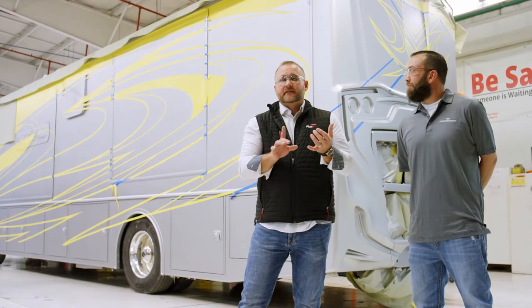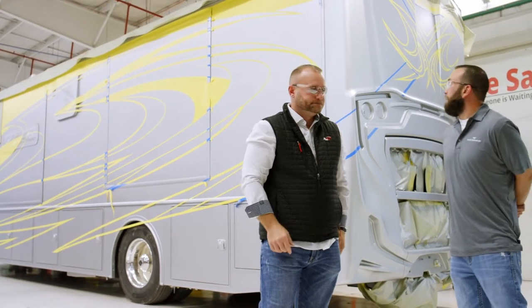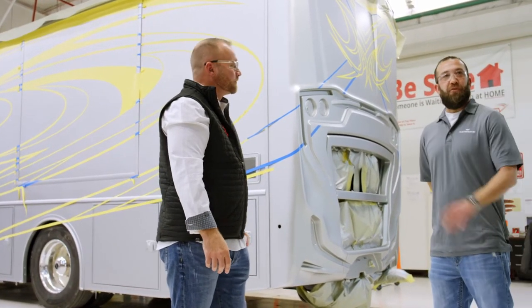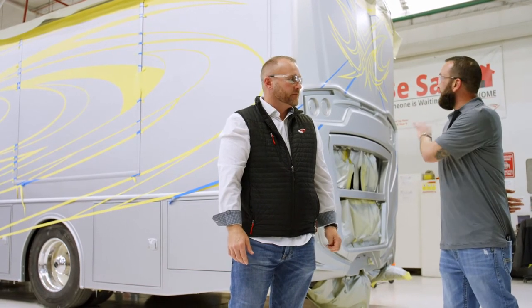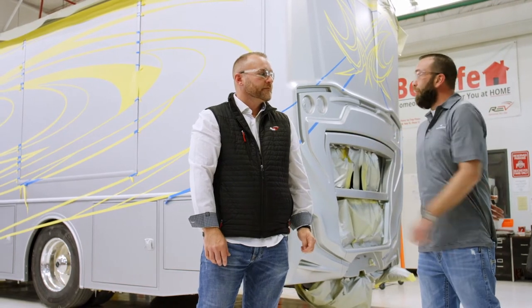Every time that I give a plant tour, I always get the question when we get to this stage: what's all the yellow stuff? What you're looking at here is our vinyl masking. In the areas that it's actually applied, this is after our first base has already been applied. So the areas where you see this yellow vinyl masking — that creates our color pins for the entire graphics scheme going forward.